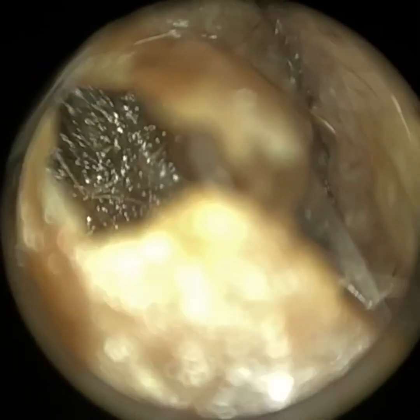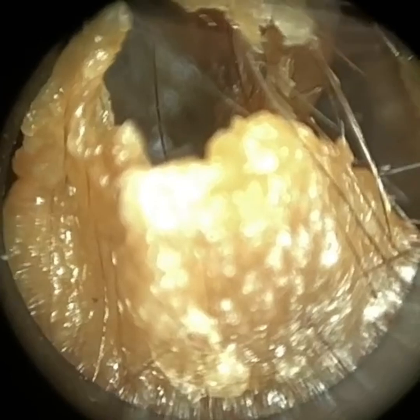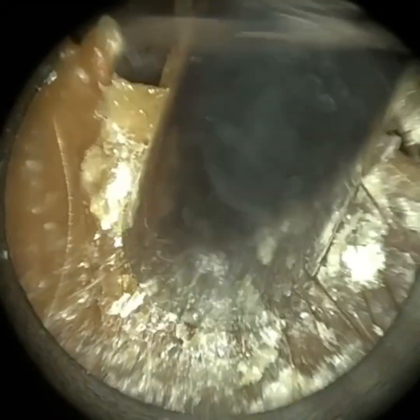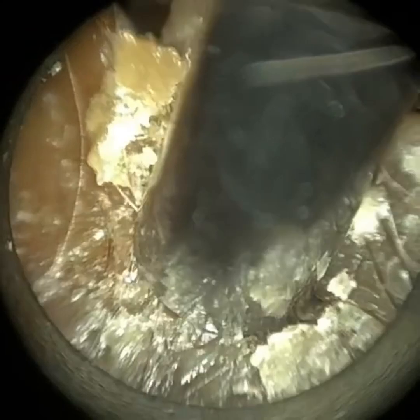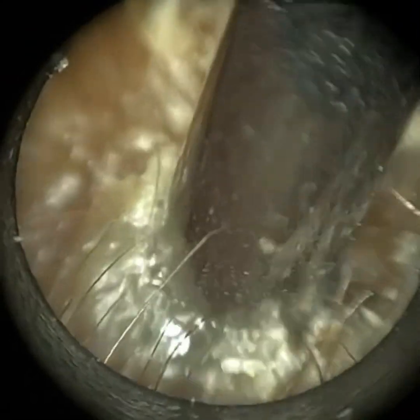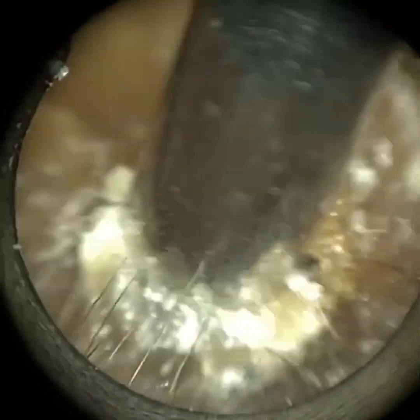Hi everyone, this is Neil Reiteter, consultant audiologist and director of Clearwax. Thank you for joining me in my latest video using the WaxScape. Here we have a patient who attended with bilateral fully occluding earwax and dead skin, and this is their left ear — the ear that they reported having most symptoms in.